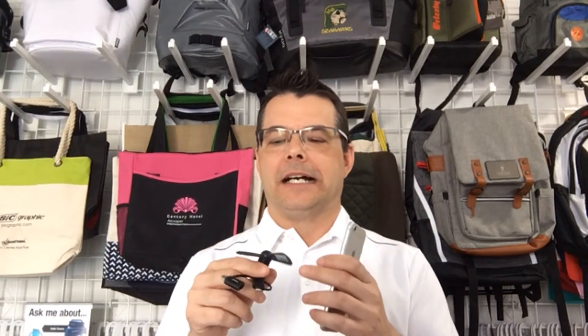If you're interested, you can check out all the details on this product on our website coolideas.marketing — just do a product search for 'fan' and that'll pull this item up with all the pricing information. Let us know if you're interested in this product.